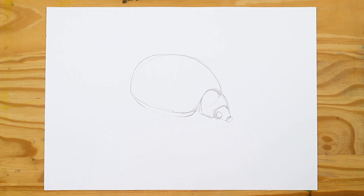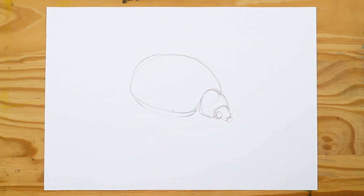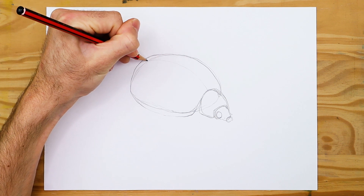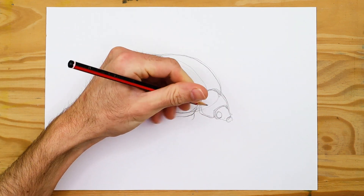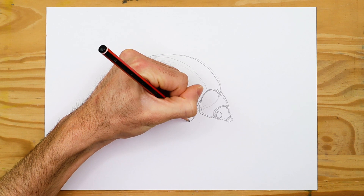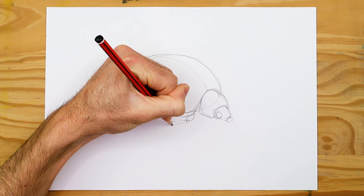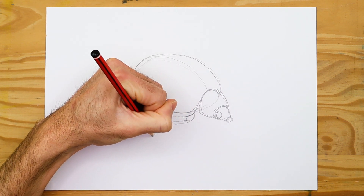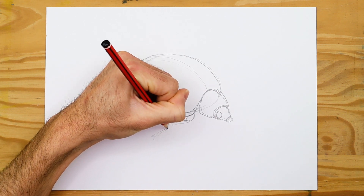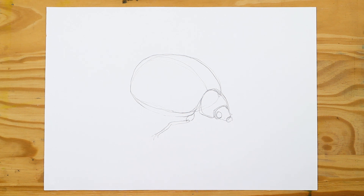Continuing this process, we draw a third shape which will be smaller and connected to the second shape. Imagine it as a set of pebbles going from large to small, placed together like Russian nesting dolls. We should be left with a generic ladybug structure consisting of three dome shapes placed next to one another, fitting together like three little pebbles.